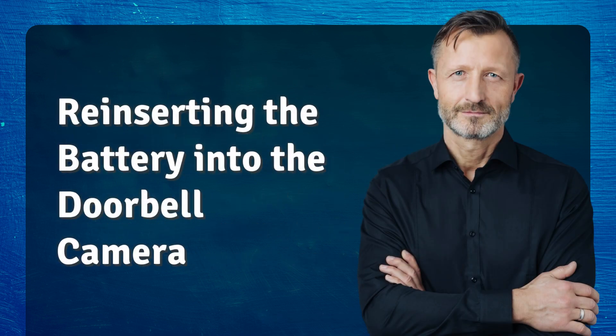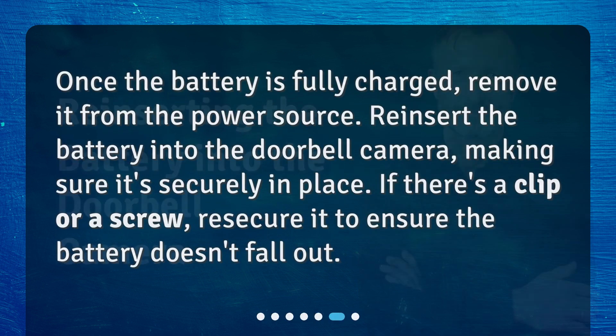Reinserting the battery into the doorbell camera. Once the battery is fully charged, remove it from the power source. Reinsert the battery into the doorbell camera, making sure it's securely in place. If there's a clip or a screw, re-secure it to ensure the battery doesn't fall out.